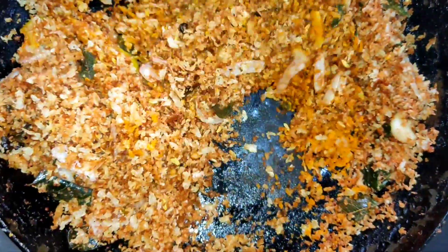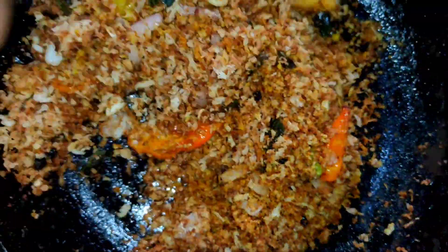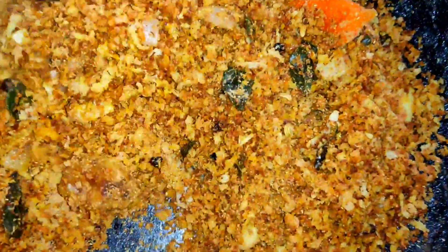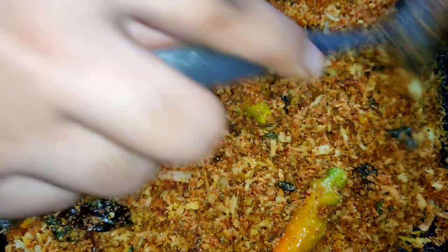We add 1 teaspoon of manjalpodi and mix it up. We are going to mix it up. I will add 2 teaspoons of tea, then 1 teaspoon of tea.